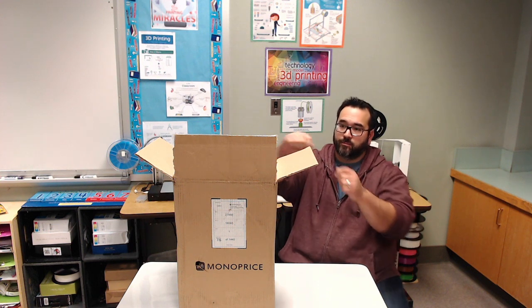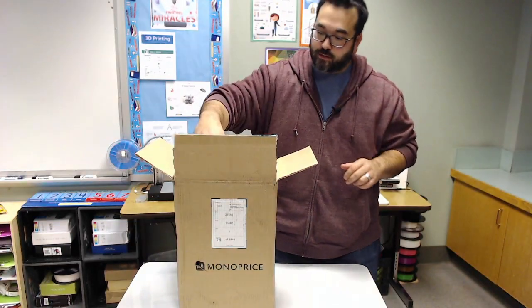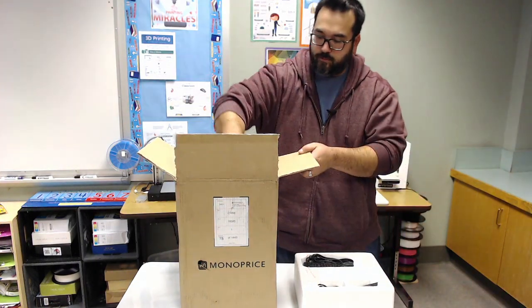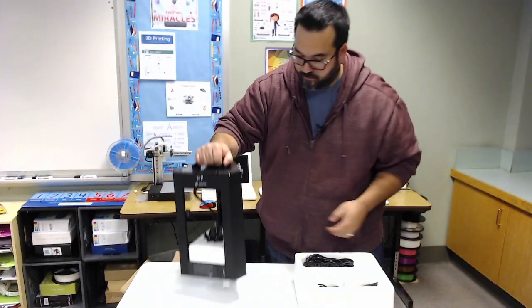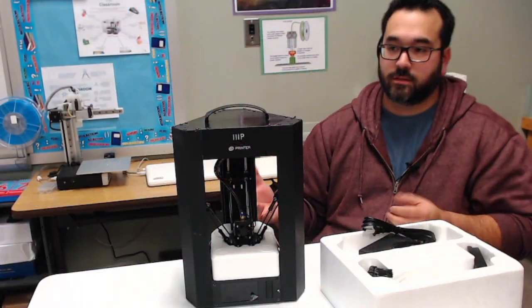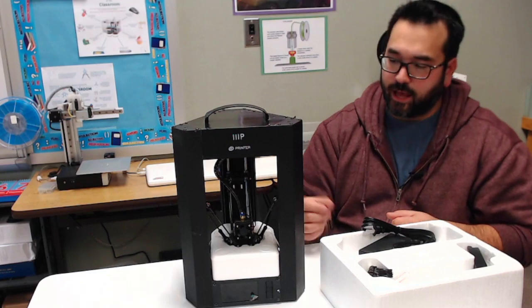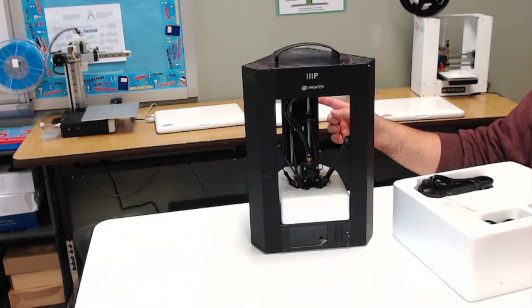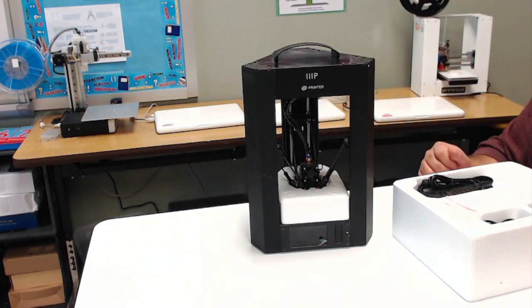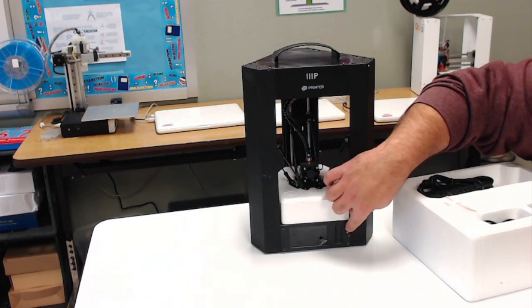I've already opened up the cardboard part on the top, and now I'm going to show you what is inside the box. That's the Monoprice Mini Delta. It's out of the box, and you can see there's styrofoam protecting the bed and the print head. You can see the Delta is very different compared to the two printers I have, the Cetus and the PrinterBot. It's different because it uses these arms to move the print head to print. And this is the display area.